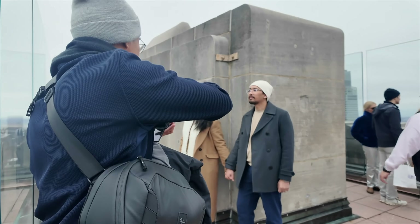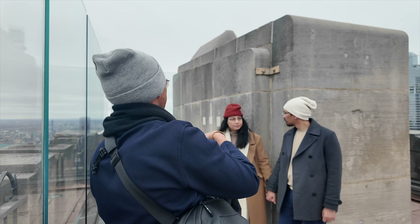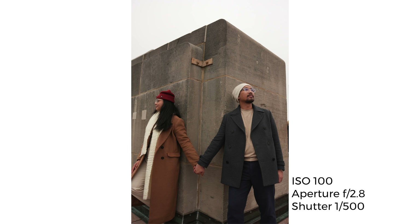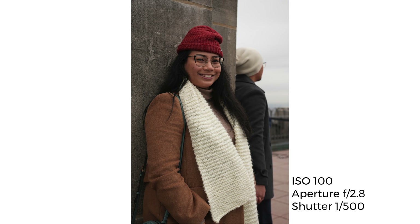For this next shot, I saw a corner I could use for leading lines. Since I was playing around with the spacing and framing, I got different angles of the couple — both individually and together. I wanted to keep out as many tourists as I could in my frame, so I tried to shoot a little tighter, then wider.